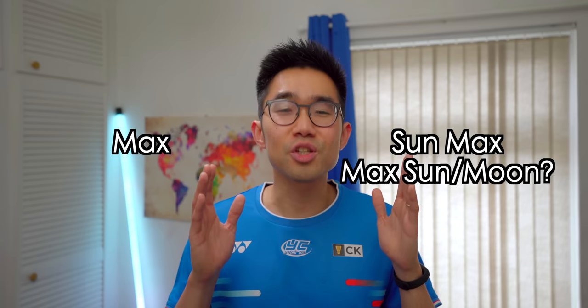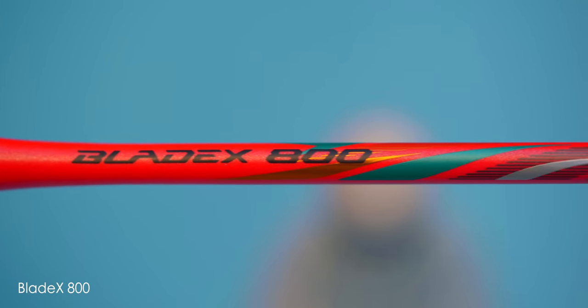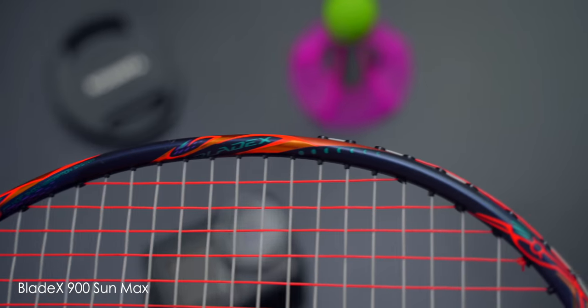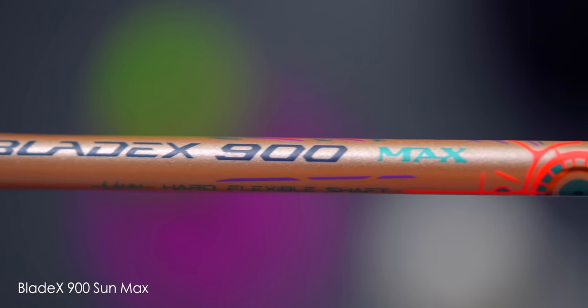Let's address the big elephant in the room here — what's going on with this naming convention? It's fine when you add one phrase behind the racket model number, but two separate descriptors is just too much. Blade X 800 and Blade X 900 sound fine; add one extra descriptor like Blade X 900 Max or Blade X 900 Sun, it's still pretty good. But Blade X 900 Sun Max or Blade X 900 Max Sun is just a little bit too much for me.